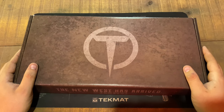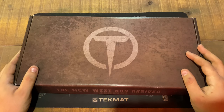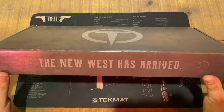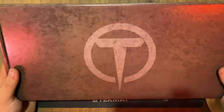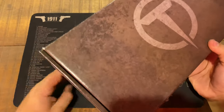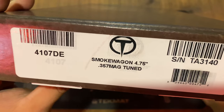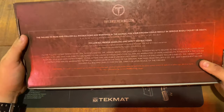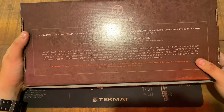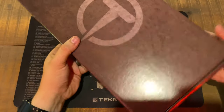Alright guys, we're going to be unboxing the Taylor Firearms Smoke Wagon 4.75 inch tuned 357 Magnum. Let's look at the box — it comes with 'The New West Has Arrived' on the packaging. You can see their logo here: Smoke Wagon 4.75 inch 357 Magnum tuned. We'll go ahead and break this open.